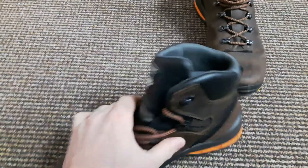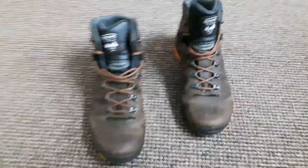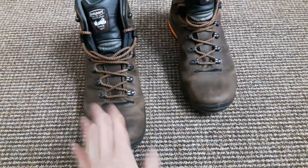The boot is really comfortable as well — well padded around the tongue and around the collar. The leather is obviously naturally water-resistant anyway, being leather.